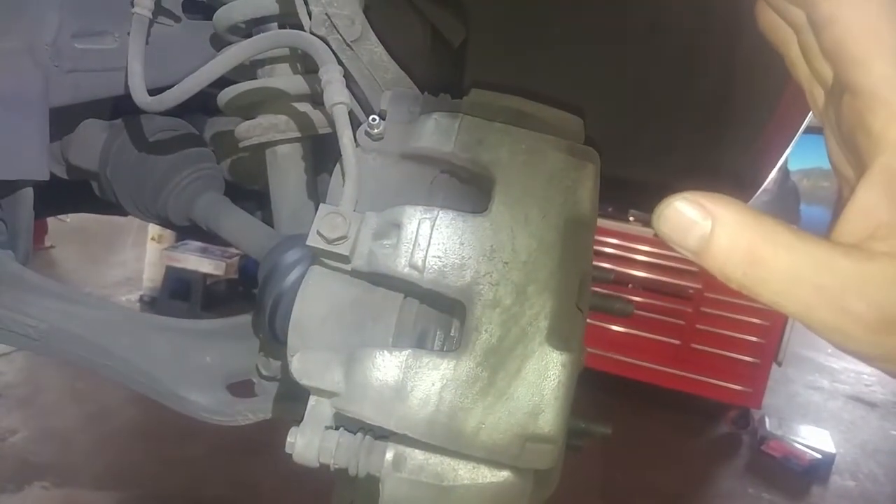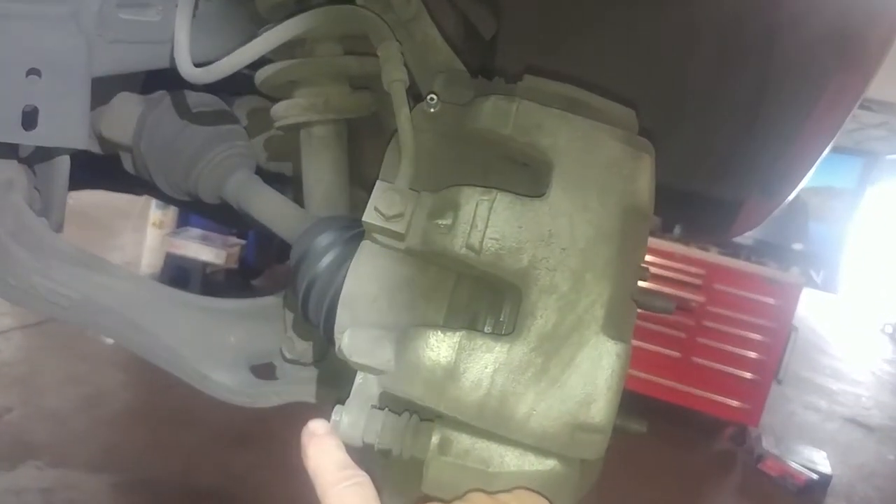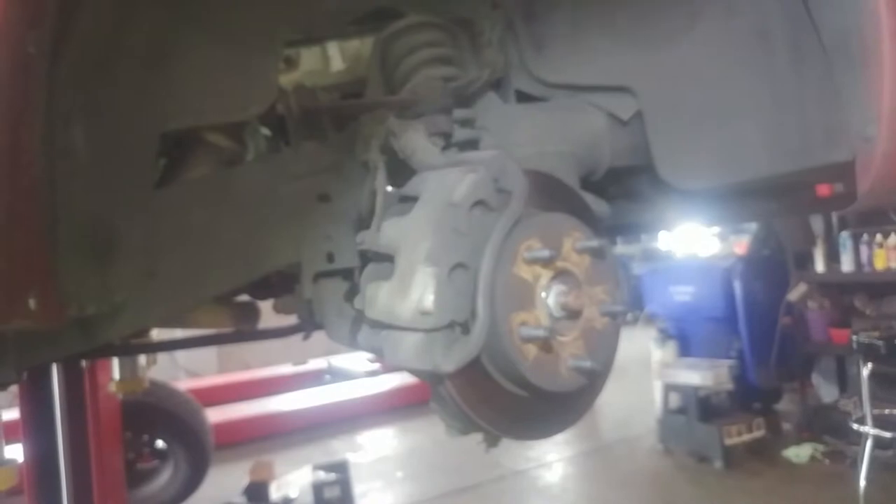So if you're just doing the brakes, you'd do that. And you'll see how to put it together with the new calipers: take out this 13mm bolt, tilt it up and slide it out of the hole there. Otherwise, if replacing calipers, we're just going to pull this all off.